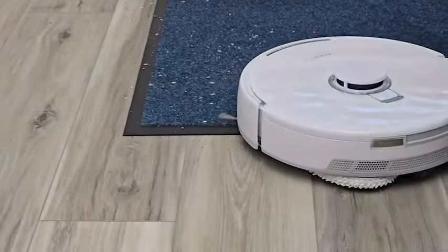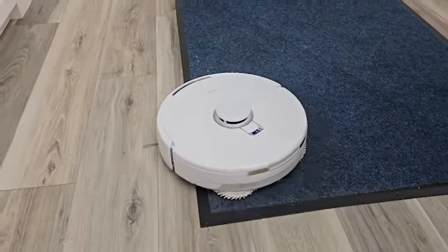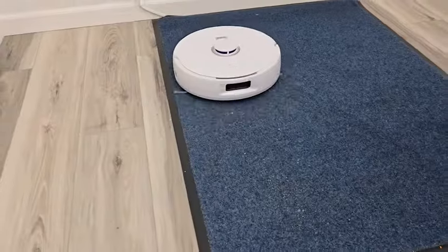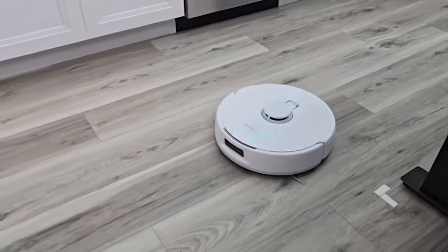There it lifted the mop pads — now it's going to go onto carpet. It's doing a pretty good job vacuuming, and again not too loud when it's just vacuuming.